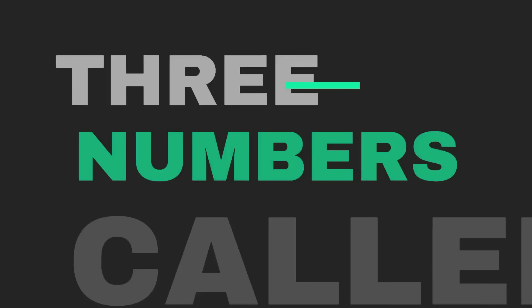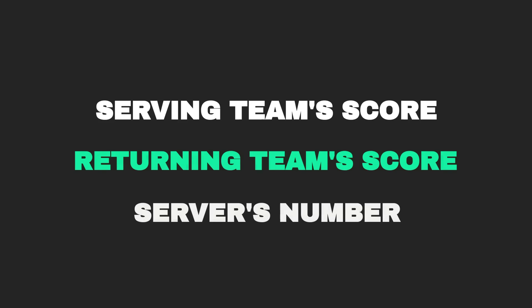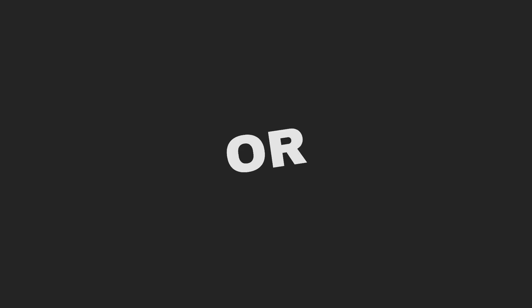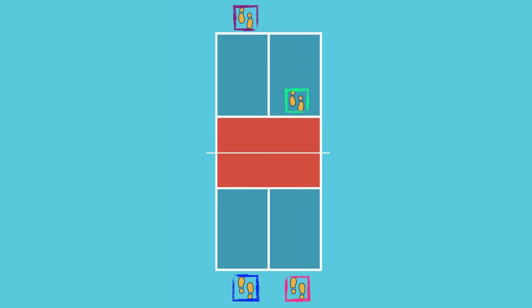Before each point, the server will call out the score — three numbers. The first number is the serving team's points, the second is the returning team's points, and the third is the server number. That third number will always be either a one or a two: a one for the first server on that turn and a two for the second. For example, if my team has four points and the other team has six points and I am the first server, I will call out four, six, one before I serve.